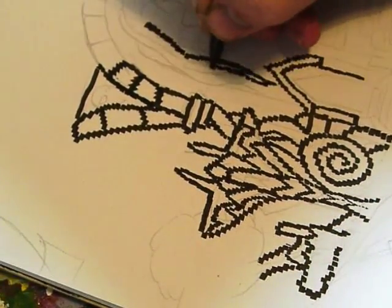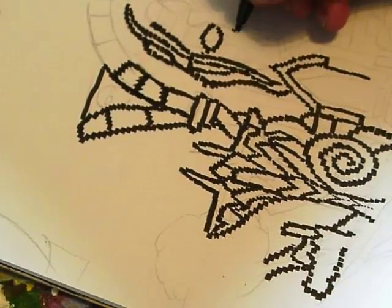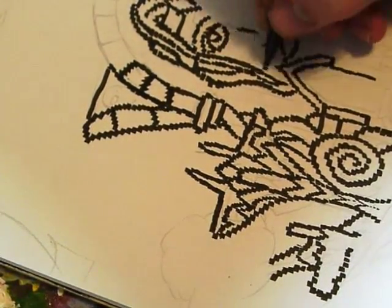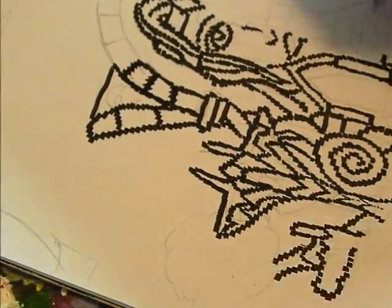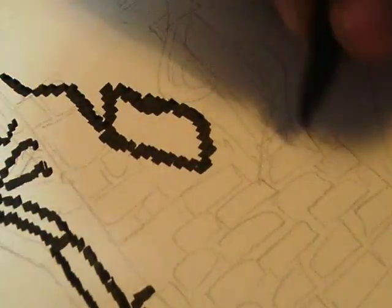I'm using a calligraphy pen with a chiseled edge just to give that square pixel effect - so it's basically squares for lines. Although it looks a little fuzzy from the background, it will look clearer in the foreground with the acrylics as well.